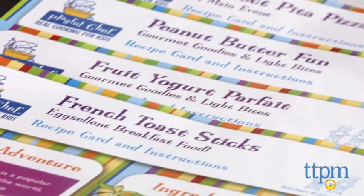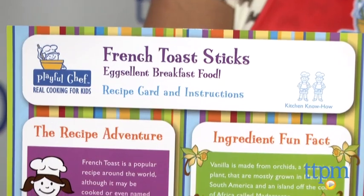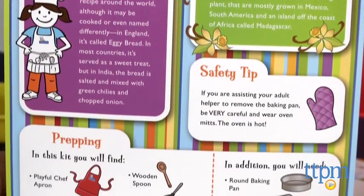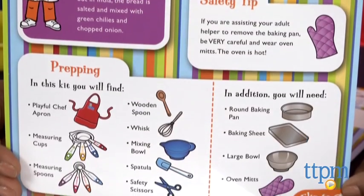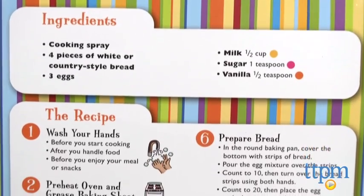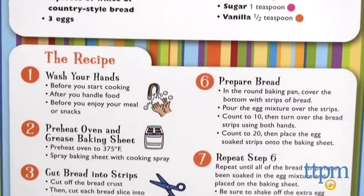These kits have large recipe cards which include a little information about the food they're cooking, an ingredient fun fact, safety tips, and step-by-step instructions including reminding kids to wash their hands and clean up. The directions are detailed and ask kids to get help from an adult helper.